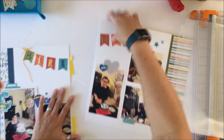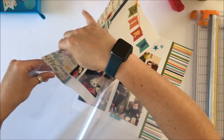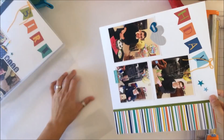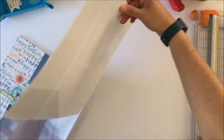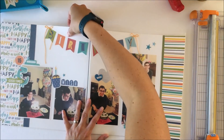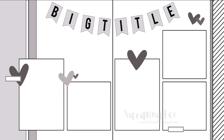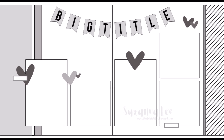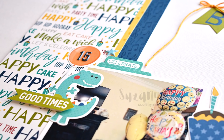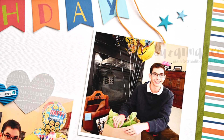Somebody asked in another process video how I store my double page spreads. I use double page layout page protectors from We Are Memory Keepers. What I really like is that when you put them in the three ring binder the pages are kissing — touching each other — without a big gap, so you get a contiguous look of the layout. Here's the sketch — there are some close-ups to follow. If you have any questions please leave them in the comments. I'd also love to know whether you are a themed scrapper or not. Thanks for stopping in today!